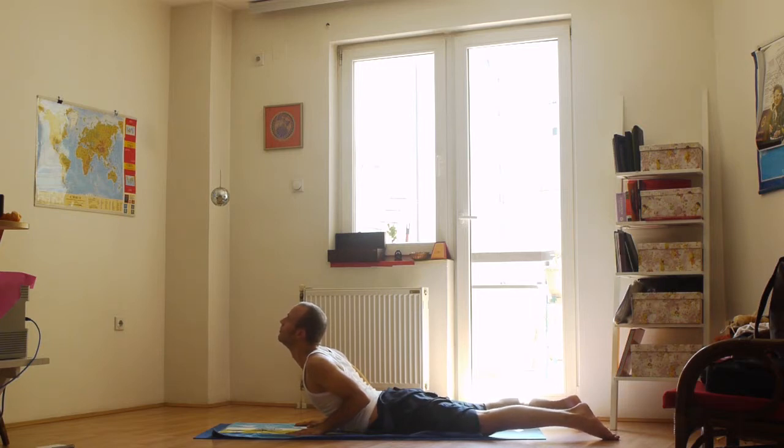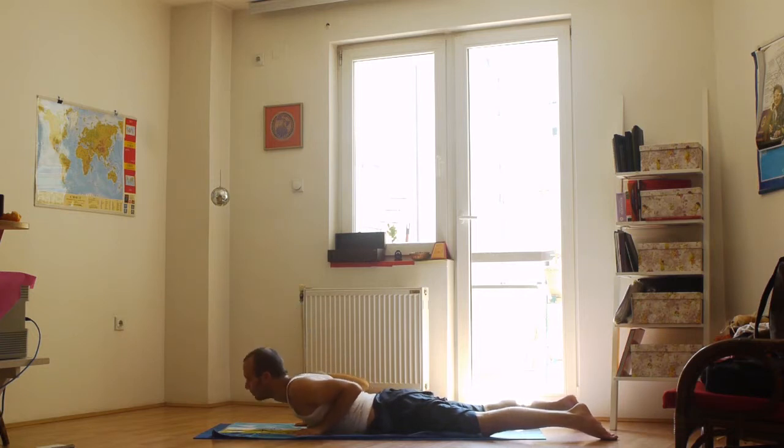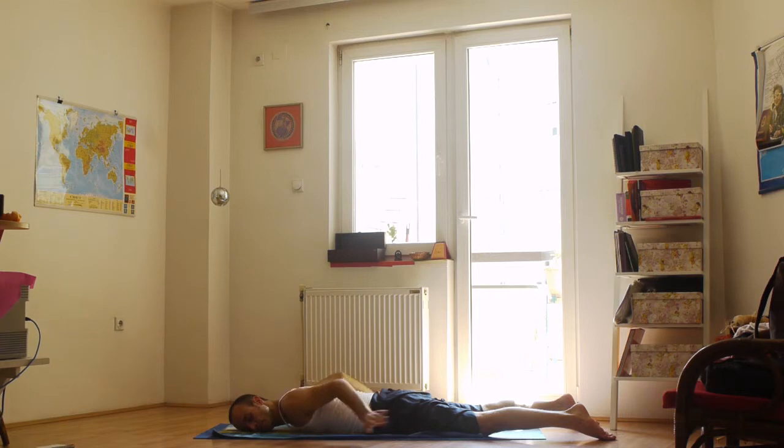After the 8th breath, slowly return to the beginning position. Relax in Shavasana for a couple of breaths.